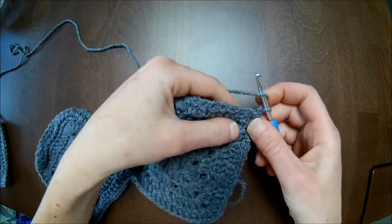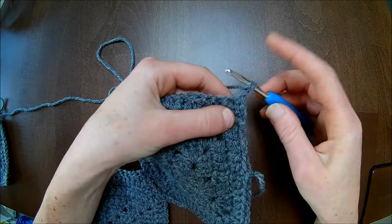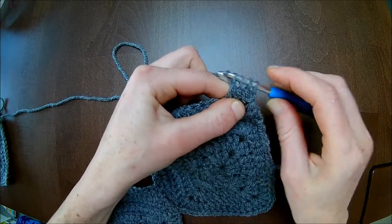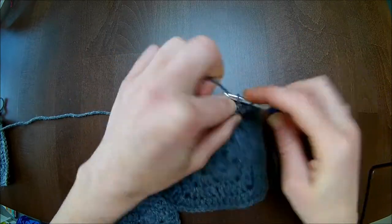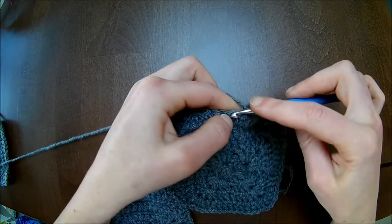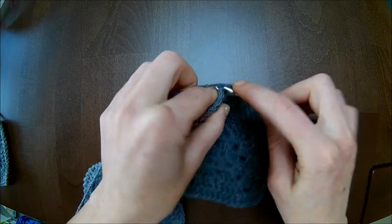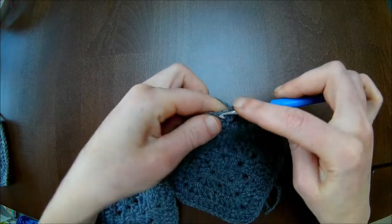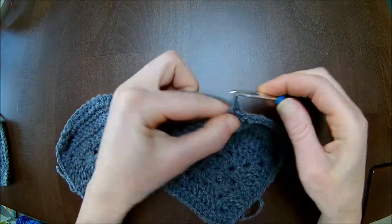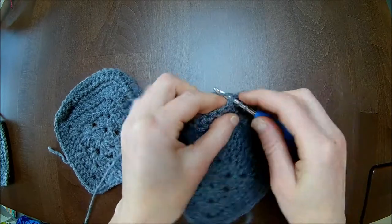Third row. Chain one — make three double crochets together: one unfinished double crochet, the second unfinished, and the third unfinished — four loops on the hook, pull the yarn through. Now ten double crochets up the hill: one, two, three, four, five, six, seven, eight, nine, and ten. Now I'm at the chain one space again — there I'll make one double crochet, chain one, and another double crochet in the same stitch. Now we go ten double crochets down the hill.